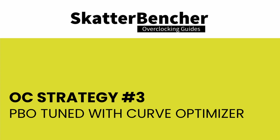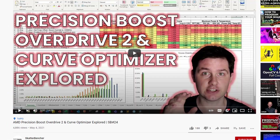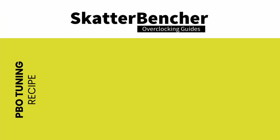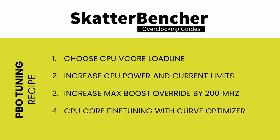In our third overclocking strategy, we return to Precision Boost Overdrive and use the tools AMD provides to tune the algorithm. We follow the PBO tuning process outlined in a previous ScatterBencher video with the Ryzen 7 5700G. Practically, we choose a fixed CPU vCore loadline, manually increase PBO power and current limits, increase the maximum CPU boost clock override by 200 MHz, and use Curve Optimizer to tune each CPU core individually. The result is that the PBO algorithm much more aggressively pursues higher voltages, which leads to higher frequencies.